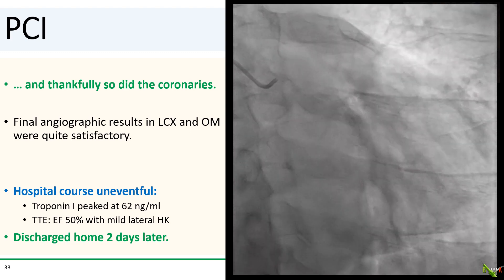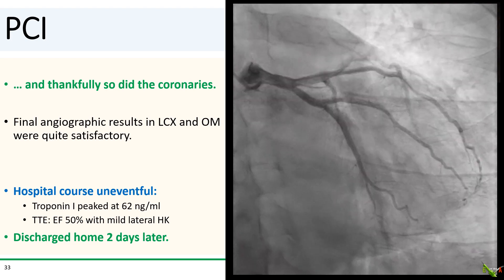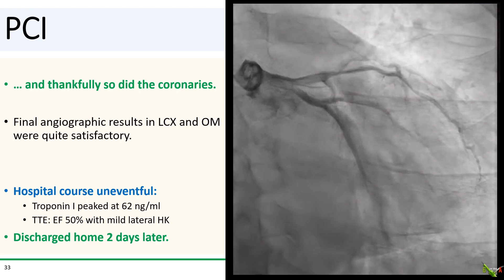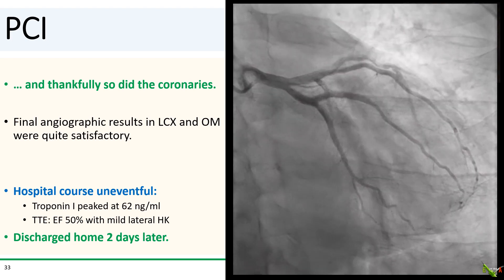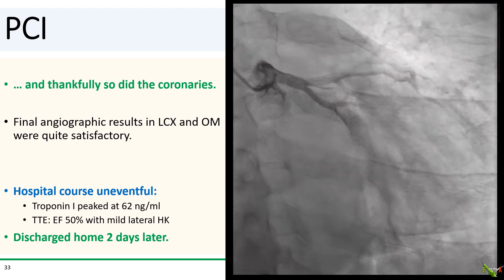The remainder of her hospital course was thankfully uneventful. The patient did develop a pretty good-sized troponin elevation, but there was fortunately only very mild left ventricular dysfunction, and she went home a couple of days later.